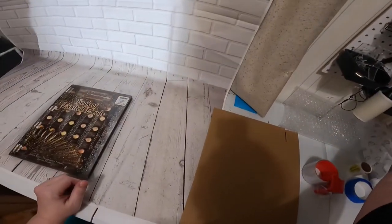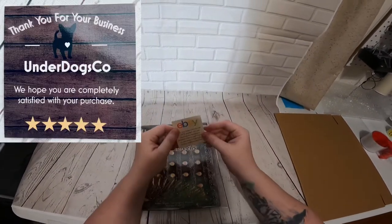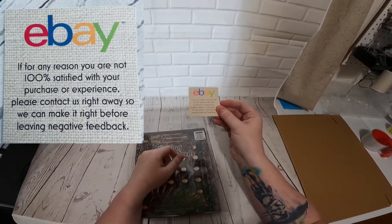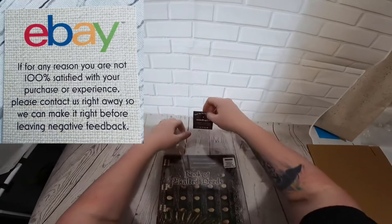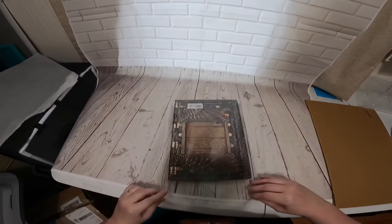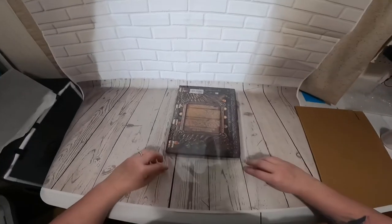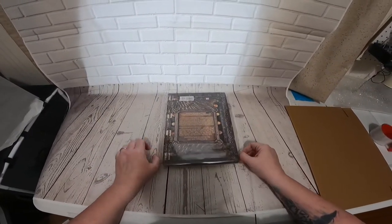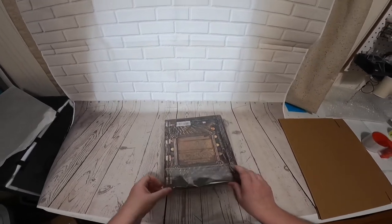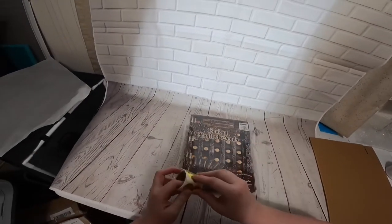I always like to put our cards in there. We have our little Underdogs Co. card — 'thank you for your business' — and we also ask our customers that if they have any issues to contact us directly so that we can solve it. Now that we've got that in, let's seal it and get it nice and tight. I always like to put a thank you sticker on there as well.